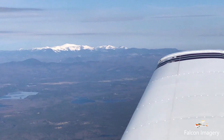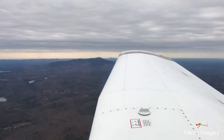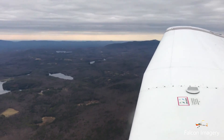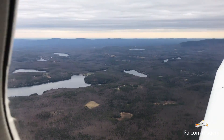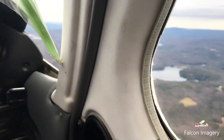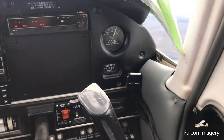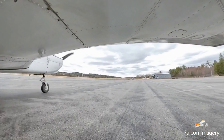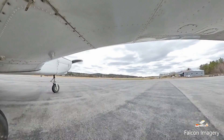I hooked up an Insta360 ONE X camera to film the flight from outside the aircraft. Unfortunately, the camera ran out of power before we completed the mission with the landing at Laconia, New Hampshire Airport. However, the camera was able to capture all of the flight demonstrations requested. Follow along from taxi to run-up and take-off to completing these maneuvers while observing them from the bottom of the wing of this Piper Warrior.